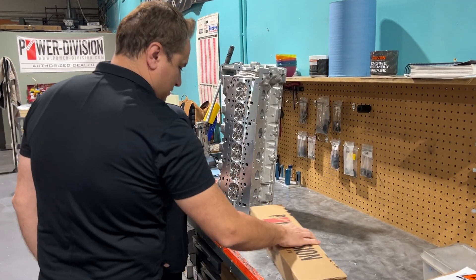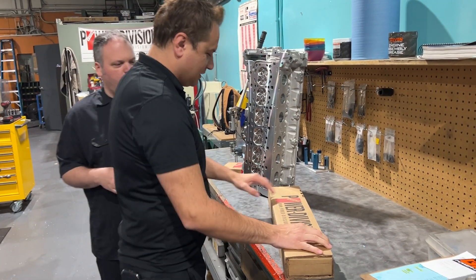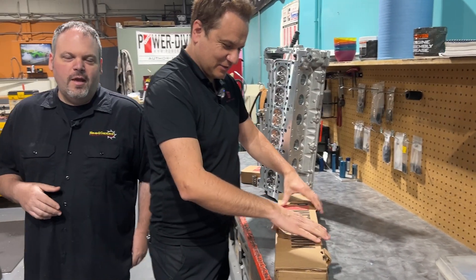What is this box over here? I've noticed it's just been sitting here. Can I open this? Can I see what's inside? You can open it, absolutely. That is the crown jewel.